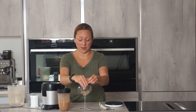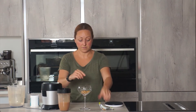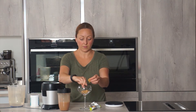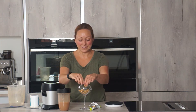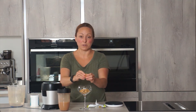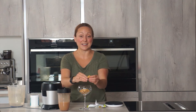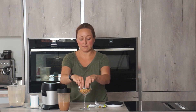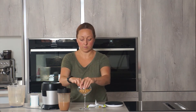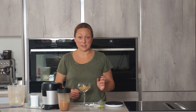I've used a glass for this because I think it's quite nice to actually see the different layers. Now if you're actually doing this with a partner, this would be a really good sharing dessert after a nice date night meal — after a shepherd's pie or some of the bolognese. Just like the base of your cheesecake.